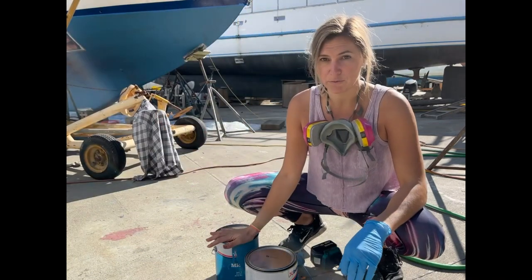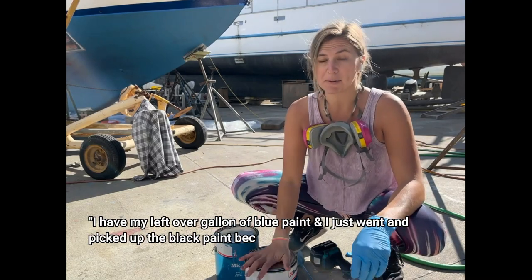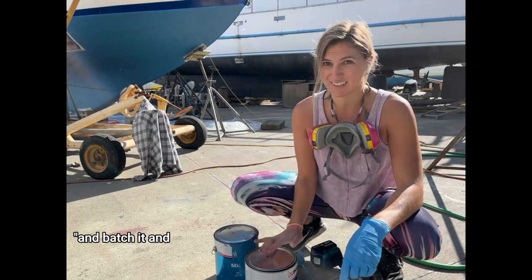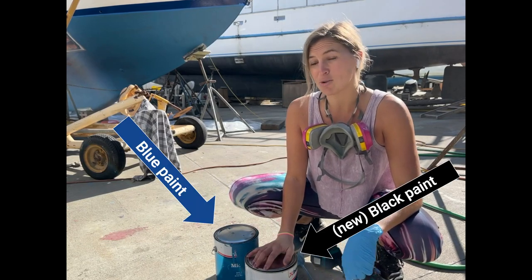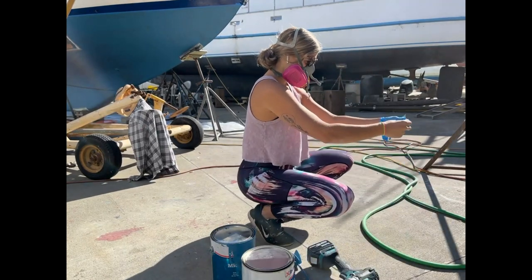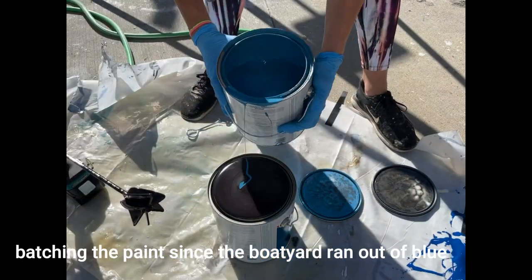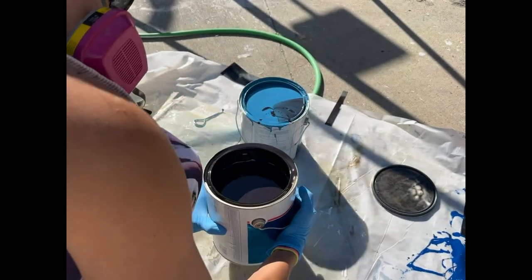I have my leftover gallon of blue paint and I just went and picked up some black paint because the boatyard doesn't have any more blue. So I'm going to mix all the black together and batch it, and hopefully we're going to have a very unique blue-black bottom paint — or hopefully it'll just look black because black is so potent.